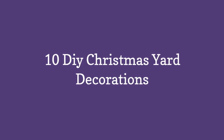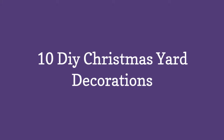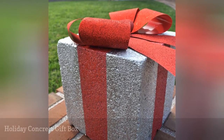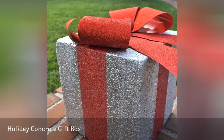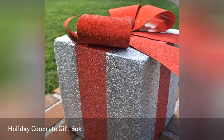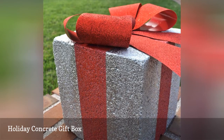10 DIY Christmas Yard Decorations. This first DIY Christmas yard decoration uses a cinder block to create a colorful holiday gift. It's an easy project that just takes some spray paint and a bow to make it complete. The tutorial has lots of good tips on how to get your paint lines nice and even.